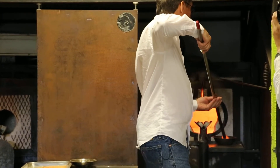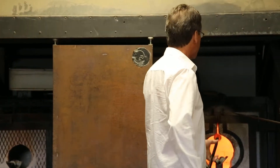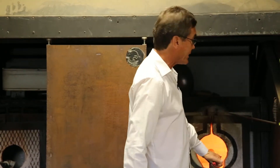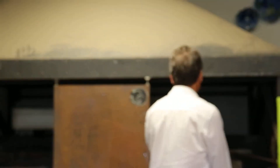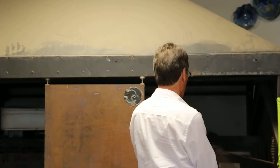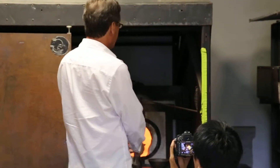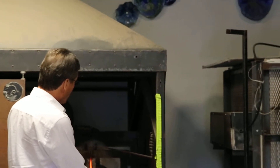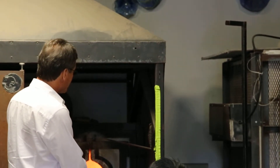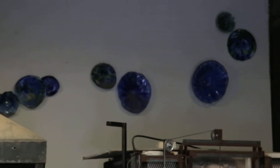I'll put a second coat on to make sure we have uniform and even consistency throughout the coloring. We have to roll inside the fire to keep things on center. If the glass is very hot and you stop, the piece will actually drop and become out of round.